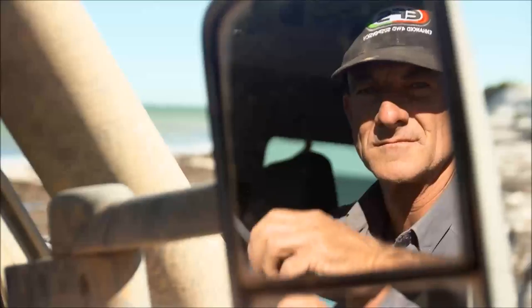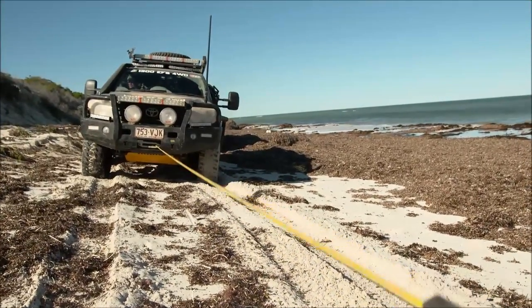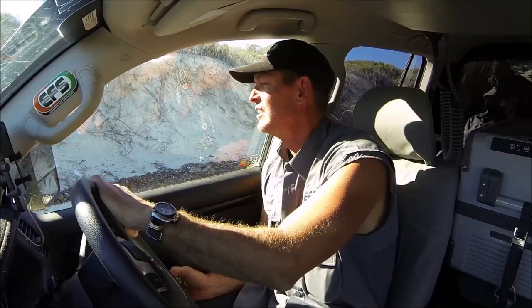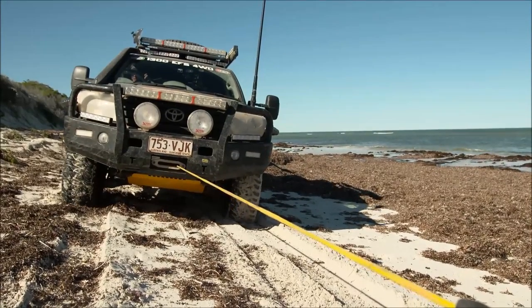These mirrors allow a wide field of view. In the rough, the lower mirror helps you keep an eye on the rear wheel placement, while the top mirror takes care of the trailer. That is really helpful in tight off-road work.